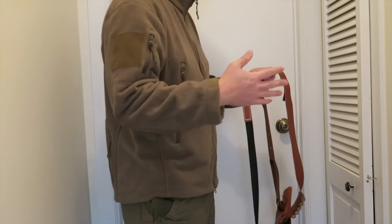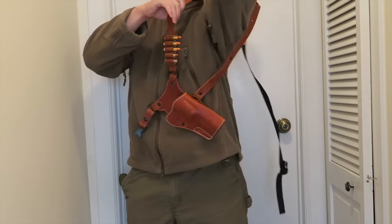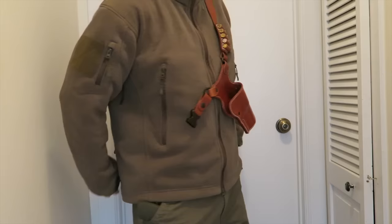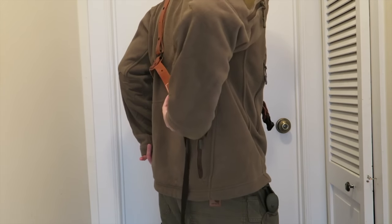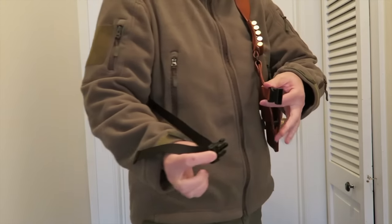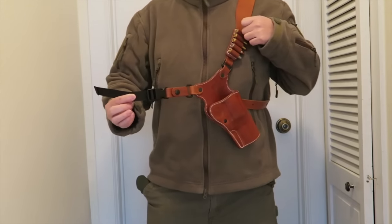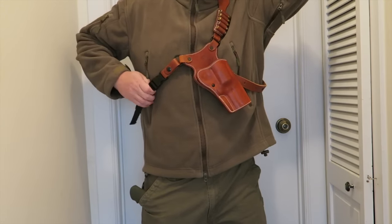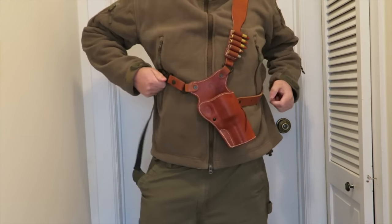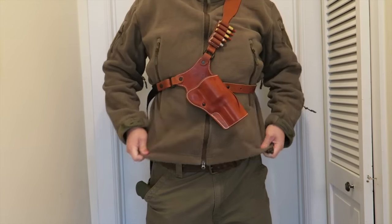Putting this chest holster on is very simple. Take the shoulder strap, open it up, put your arms through it — that's it. Then find the back strap, the black one, and plug it into this buckle right here. Lock it in place, adjust the chest holster, and then take the slack out by pulling on the strap.